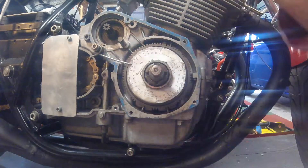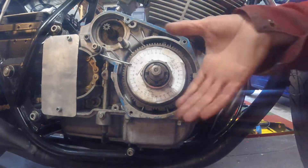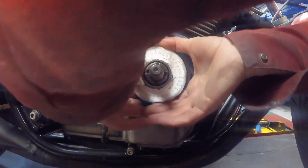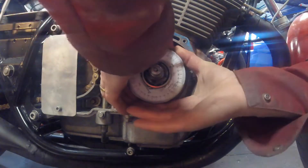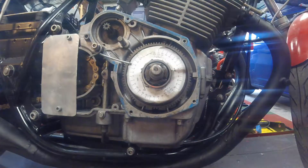Rotate that. I just felt it bump up against it there and I'm reading 18 degrees before top dead centre. So I'm now going to rotate it the other way. Keep compressing again. And I've got 38 degrees after top dead centre.